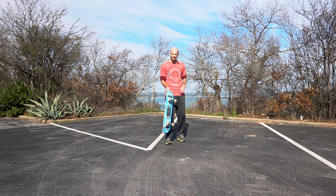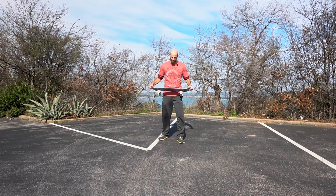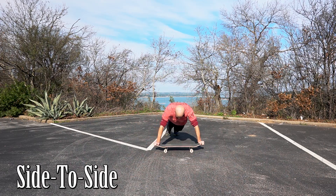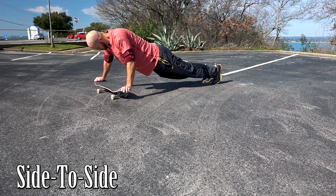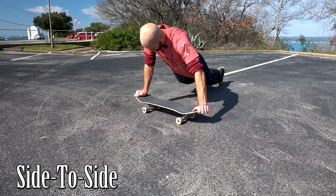Alright, so for the last one we're basically going to put your hands on the board like you're gonna do a handstand on the board, do a plank, and then just try to go back and forth. This move, in addition to challenging your rectus abdominis, also works your obliques, which controls your upper body's ability to rotate from side to side.